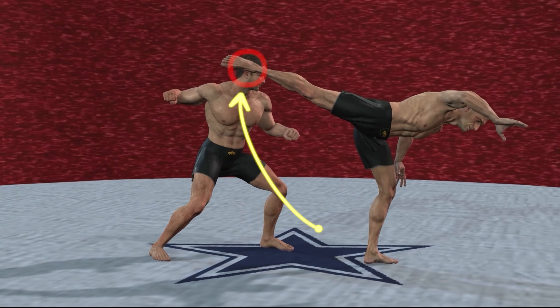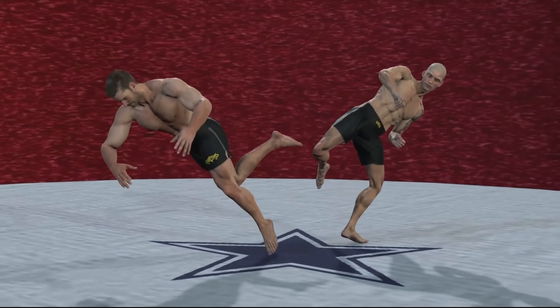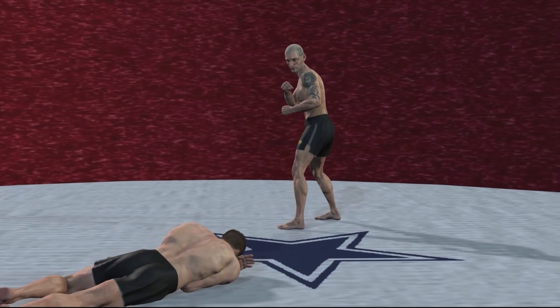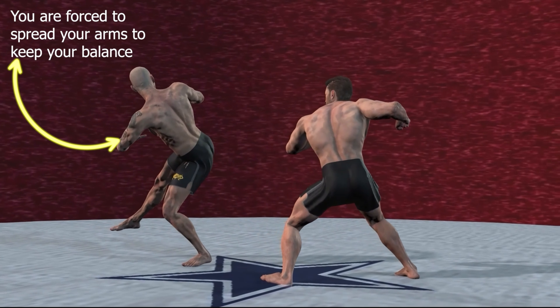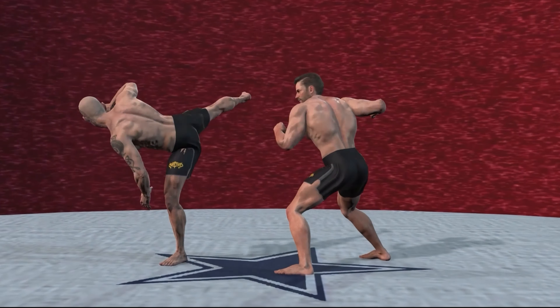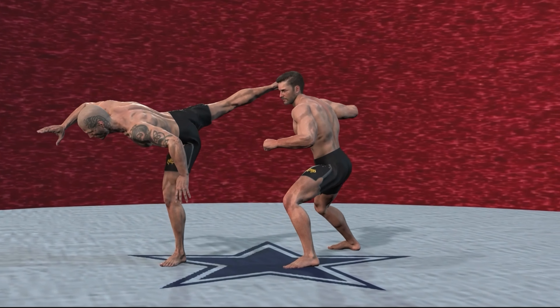Before launching this attack, you are forced to spread your arms to keep your balance. Powered mainly by centrifugal force and body rotation, this blow does not use too much muscle force. Its power depends heavily on technique, as well as body weight.